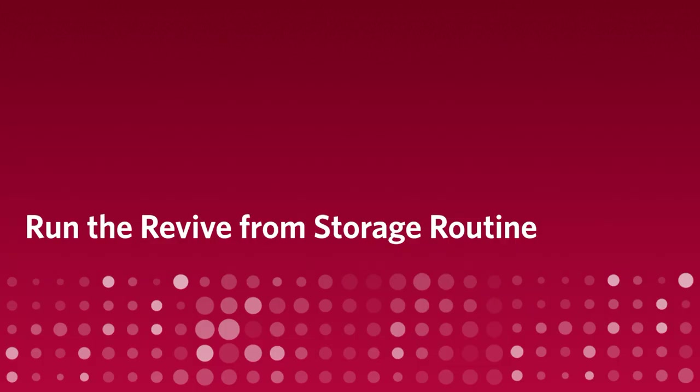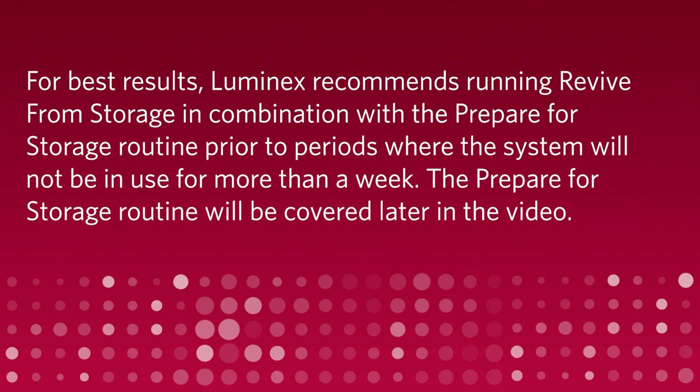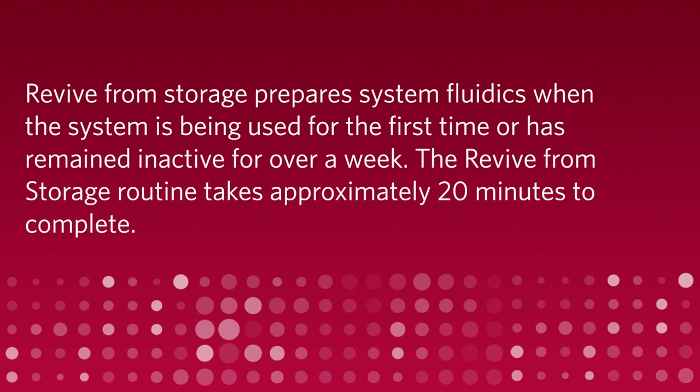Run the Revive from Storage routine. For best results, Luminex recommends running Revive from Storage in combination with the Prepare for Storage routine prior to periods where the system will not be in use for more than a week. The Prepare for Storage routine will be covered later in the video. Revive from Storage prepares system fluidics when the system is being used for the first time or has remained inactive for over a week. The Revive from Storage routine takes approximately 20 minutes to complete.